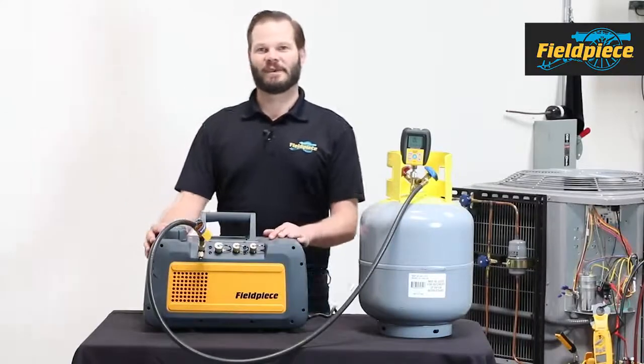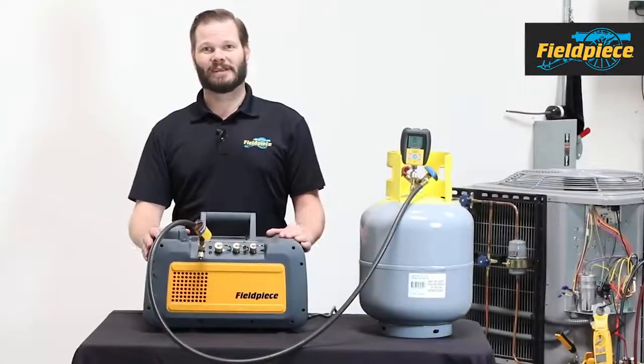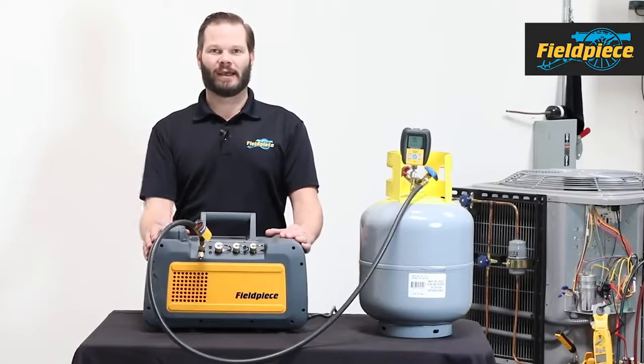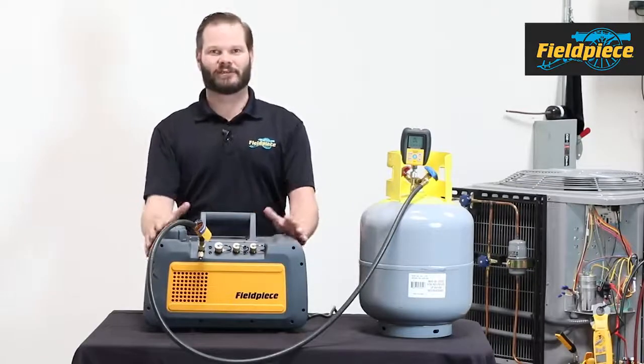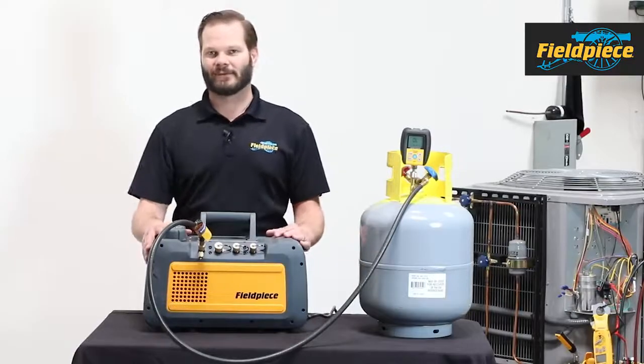Hi, this is Russ Haru with FieldPeace Instruments and today we're going to talk about the FieldPeace new line of vacuum pumps. This one I have in front of me is the VP85. It's an 8 CFM pump. There's also a VP55, which looks very similar. So let's first go over the features that both pumps have.